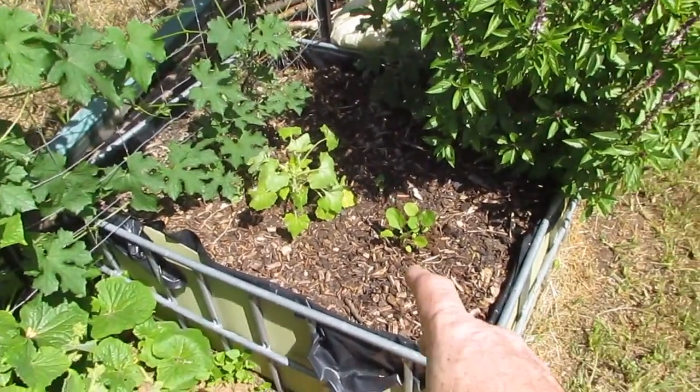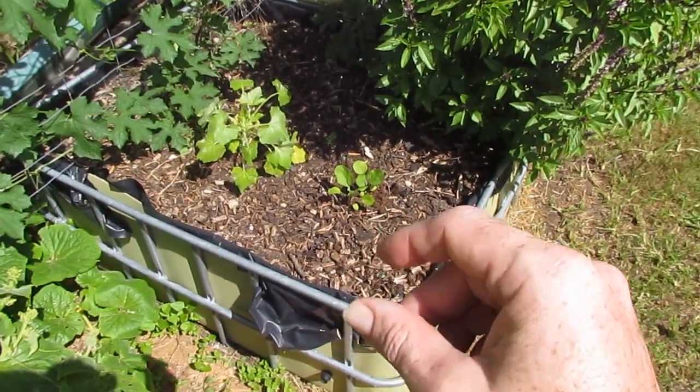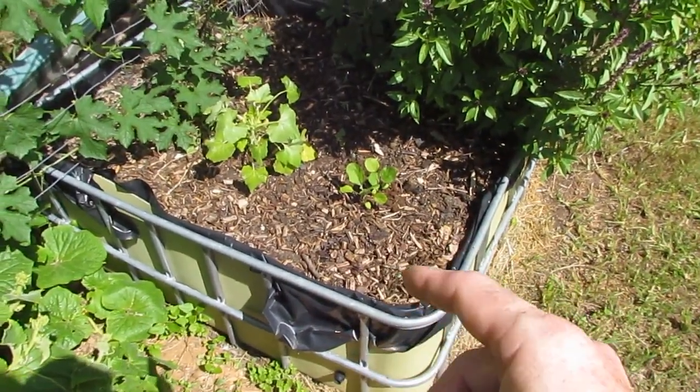Up in these top IBC beds we've got some new plants in. I've got a little purple pea eggplant — it's an F1 hybrid but hopefully I'll be able to get some rootstock seed and graft from that onto the rootstock seed. We'll see how we go to keep it going.